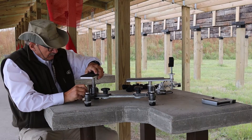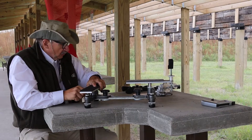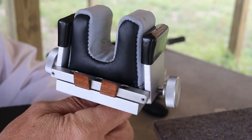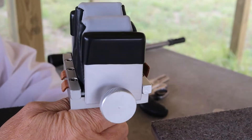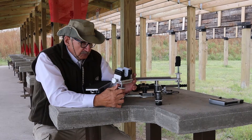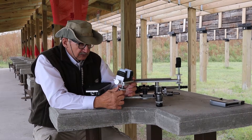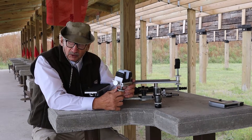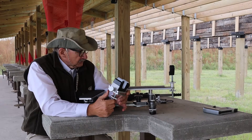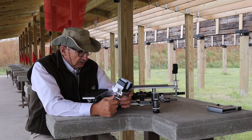That pretty much covers it, but I want to show my new accessory — a sandbag that drops in the front. For guns like the Encore or the Thompson Contender it's just super handy. We're also going to be offering sandbags for stocks that are two inches wide or three inches wide. Anyway, we're going to take this thing to the range and do some shooting.